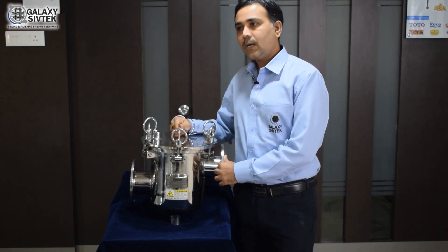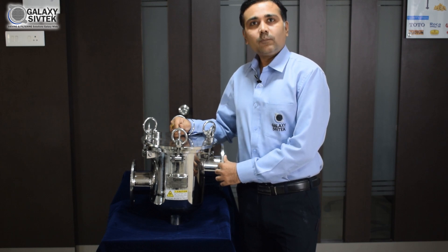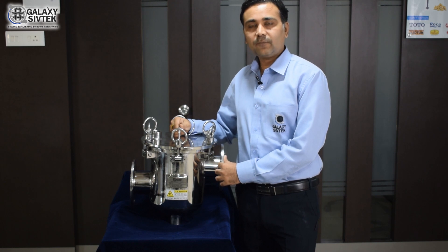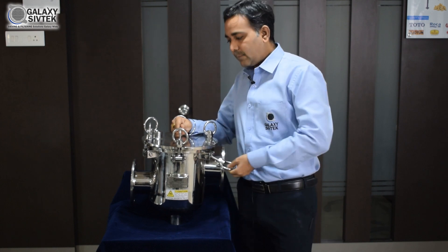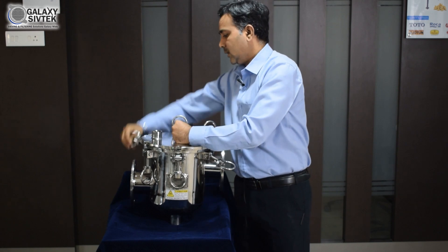The liquid filter is used for applications like starch, honey, ink, chocolate, and many more. It is also customized for your needs for various chemicals according to their viscosity and temperature. It is very easy to clean and maintain, and it is available in SS304 and SS316.